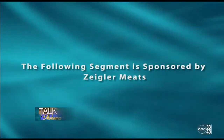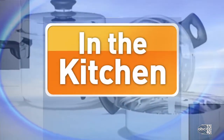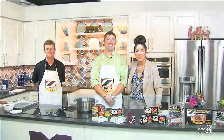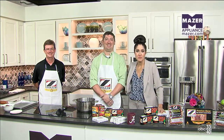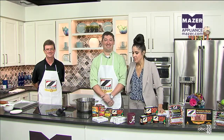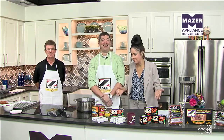The following segment is sponsored by Ziegler Meats. Welcome back to Talk of Alabama. We are in the Mazer kitchen this morning with Shane and Trace from Ziegler's, and we've got chili, we've got bacon wrapped smoked sausage. We're ready for a party. I wish y'all would just be able to come here and tailgate with us because that's what it feels like.